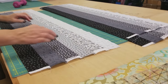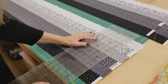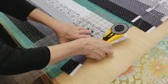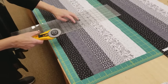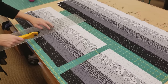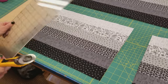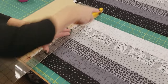Each strip unit should be 12 and a half inches wide, and we're going to cut it into 12 and a half inch squares. I'm going to move in about two inches from the selvedges so the block will be nice and square — it seems wasteful but we've got enough excess. I'll get three squares out of each strip unit. With the leftover piece, I'll cut one strip at two and a half inches wide and save that for a fun little bonus border.